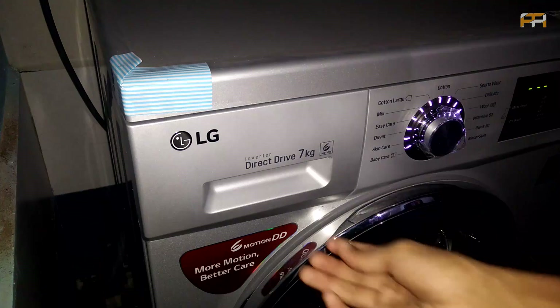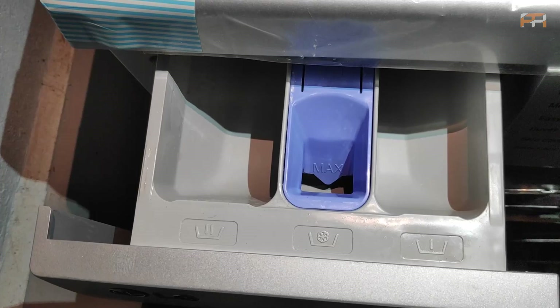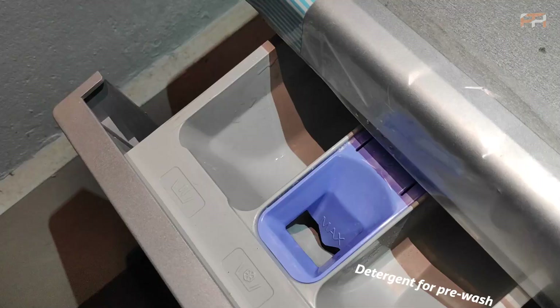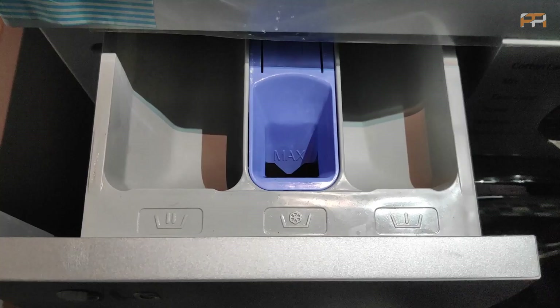When opened, there are three separate sections for detergents. The leftmost one is for the main detergent used for washing. The middle section is for fabric softener. The rightmost one is for detergent used for pre-wash. If you are using the pre-wash option, you can add your detergent to that section. That's step one.